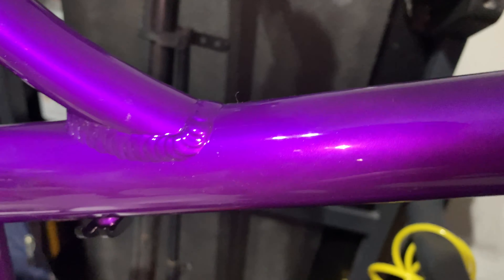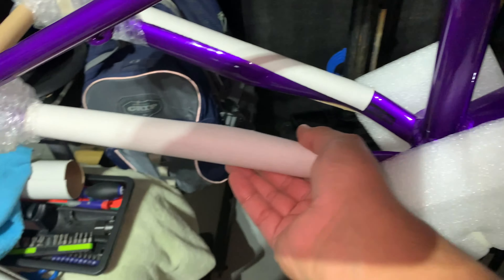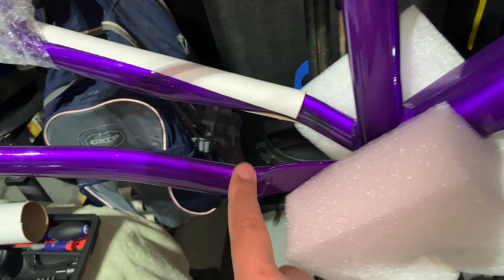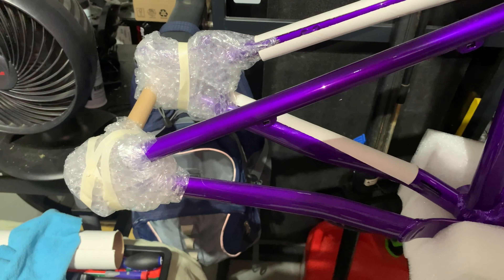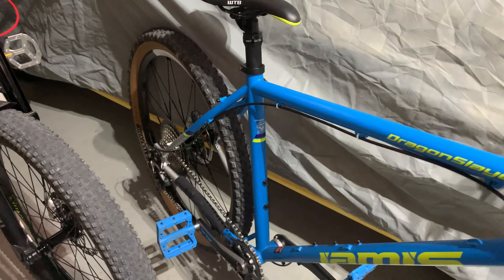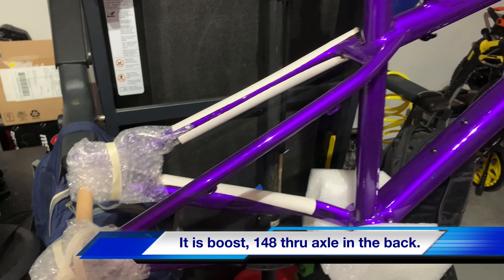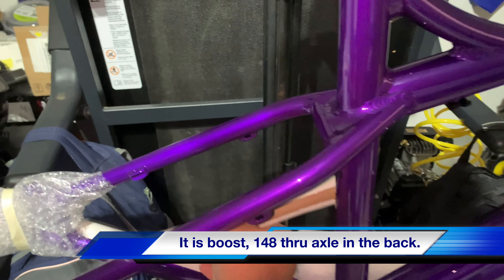The welds are nice. There's chain stay protection right here. It is a threaded bottom bracket. I'm still undecided — I don't know if I'm going to be running Eagle. I'm running Eagle on that one, but I really love the SLX Shimano. I'm still debating whether to run Eagle GX or a Shimano groupset.